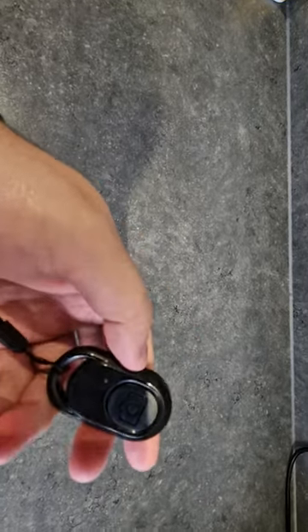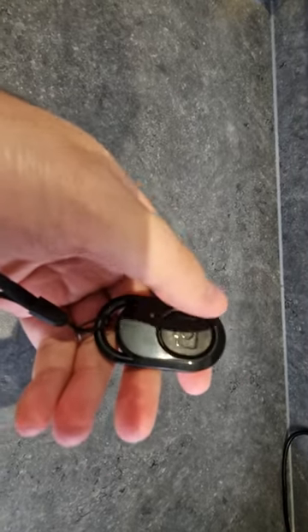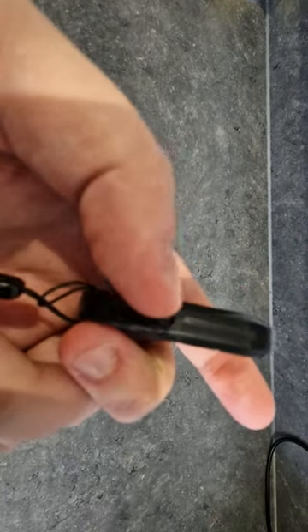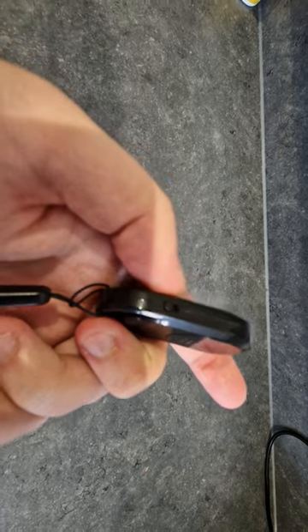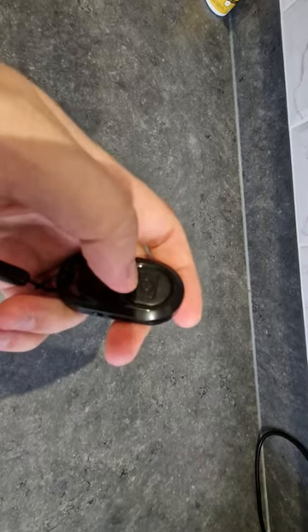This button controls the actual camera — you literally just press start, it starts; press it, it stops. Or if you want to take a quick photo, press it. On the side you also have the toggle button which turns the device on and off. It's on right now, so if I press this button it will actually stop me recording.